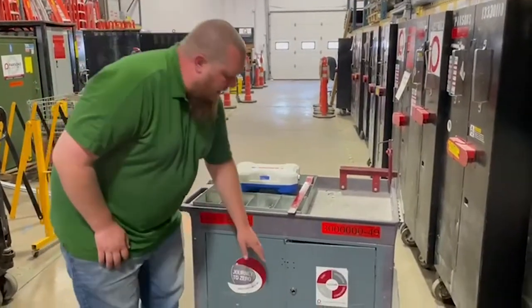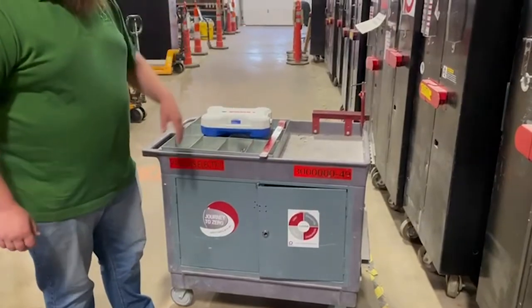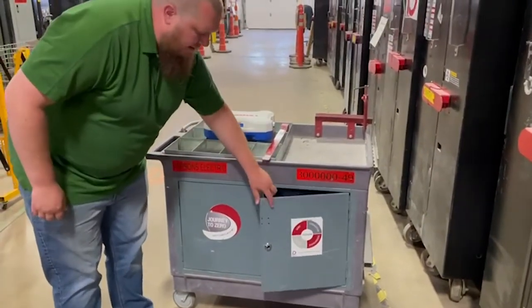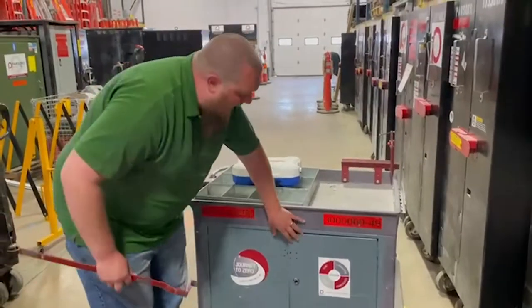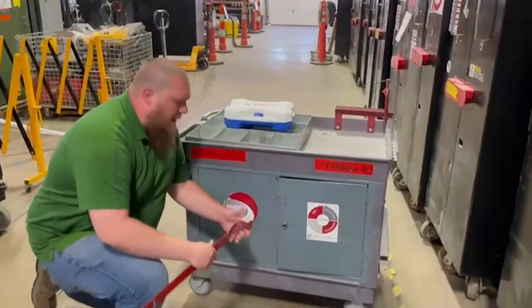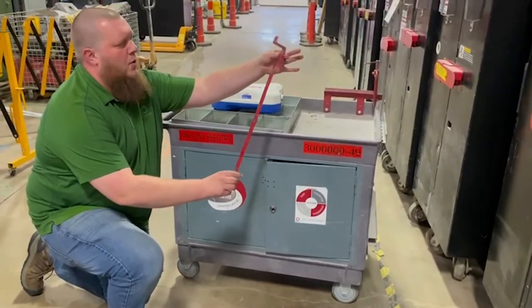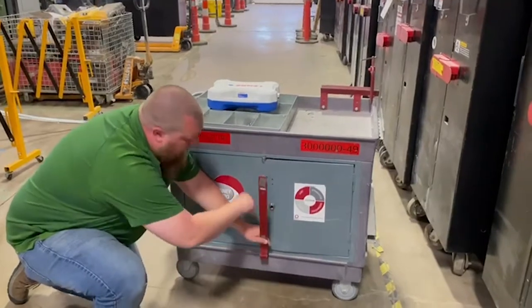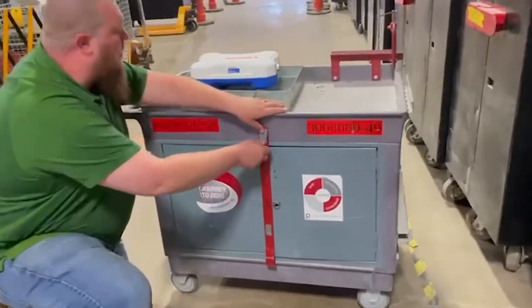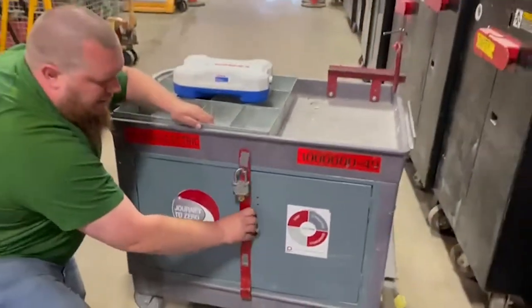One of the first issues was the exterior handle getting knocked off when carts go through doorways, and they'd start coming back looking banged up. Instead of using hasps or strut bars, we came up with a sheet metal connector — fabricated for us down the road — that fits into a little notch carved through the cart, with an eyelet to put the lock right on there. So we still have a nice, secure way you can't get into it.